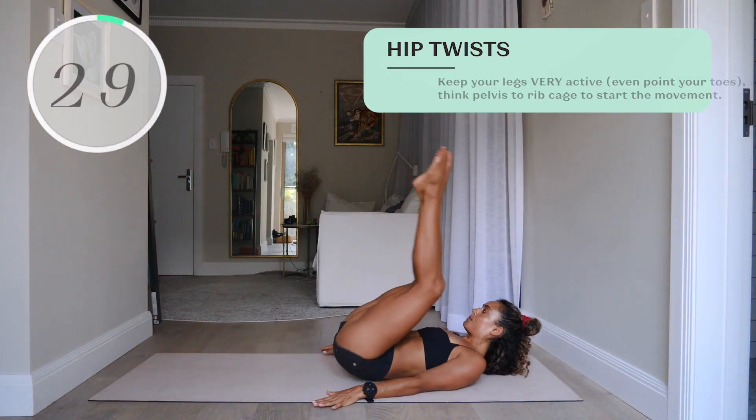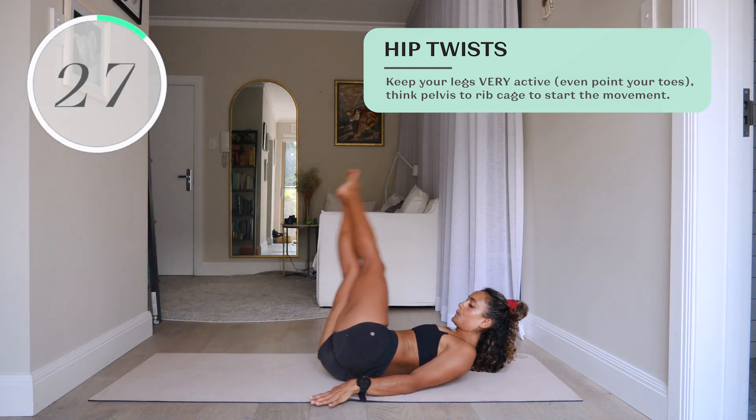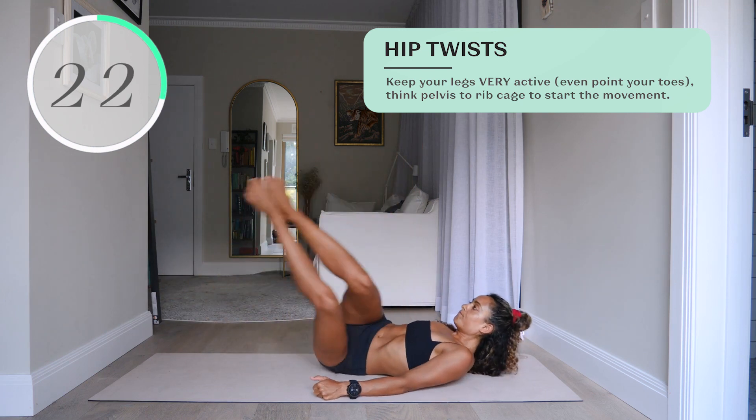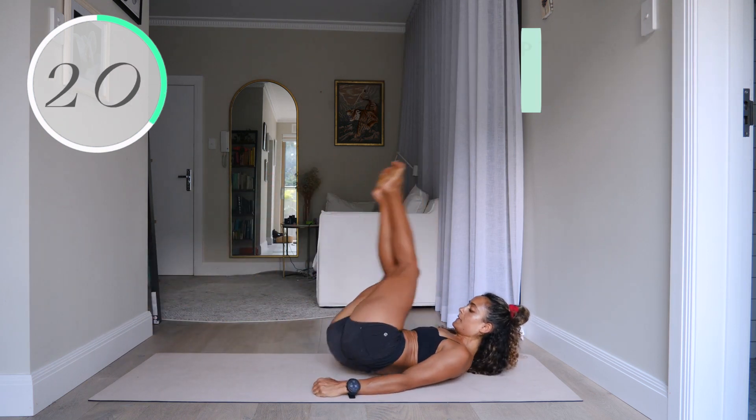Number six, hip twists. Keep your legs very active — even point your toes. Think pelvis drawing to the rib cage to start the movement on each rep.